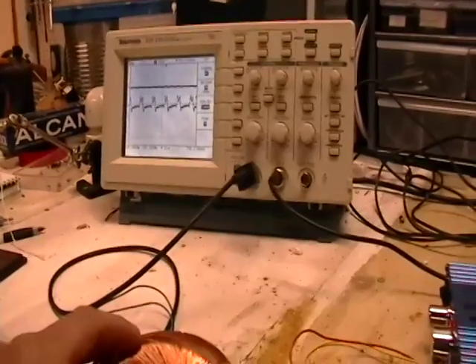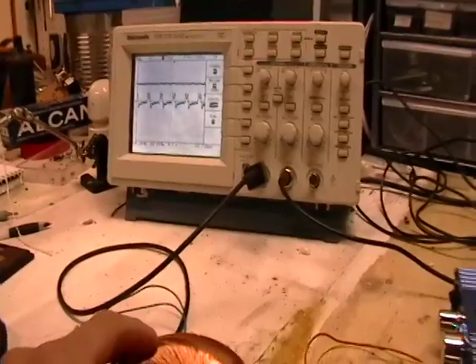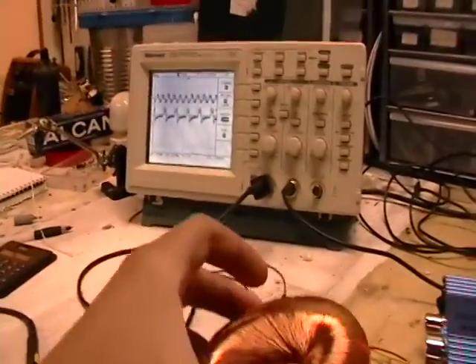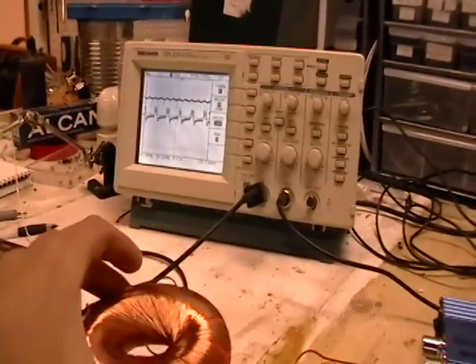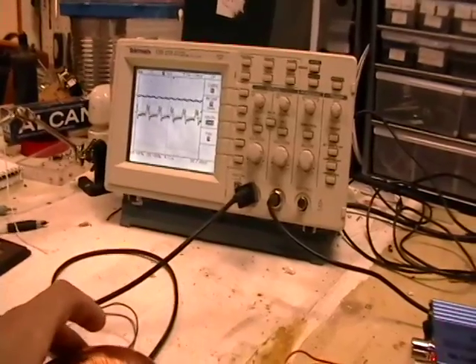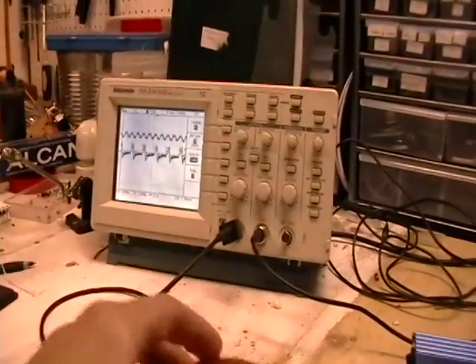Let's show it one more time. There's the output you're seeing on the bottom there from the amplifier. Now we'll put this coil on top — and as you can see, there's my sine wave. Take it off. There you go.